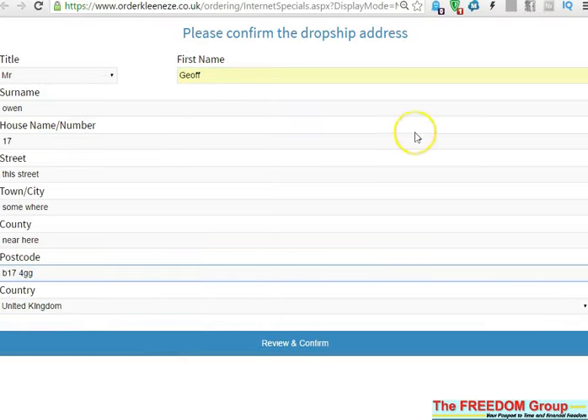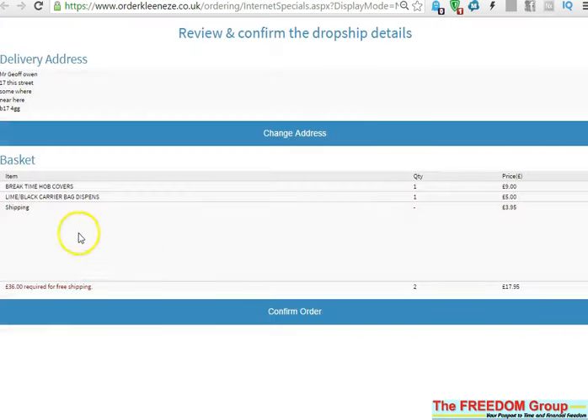Fill in the details. When you've filled all the delivery details in, click 'Review and Confirm'. That comes up with the customer's details. Ensure that if you're sending it anywhere else, you've got the correct address in. Check the products that you've ordered, and it also shows how much you need for free shipping.